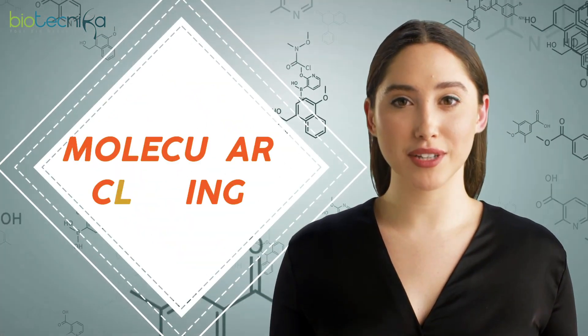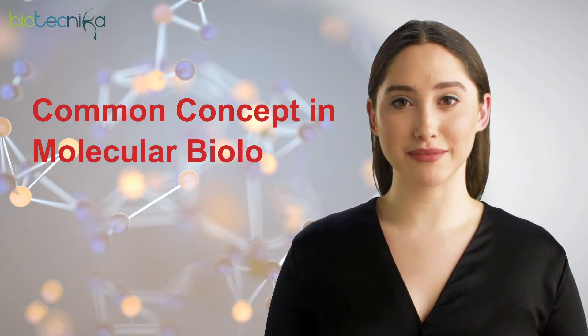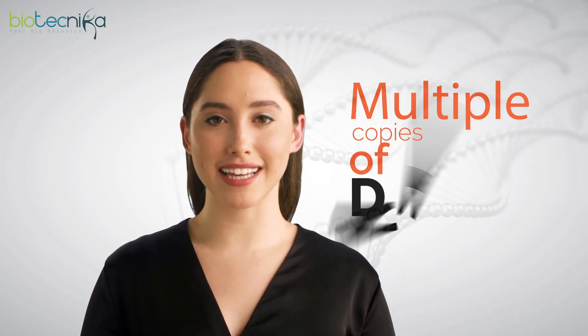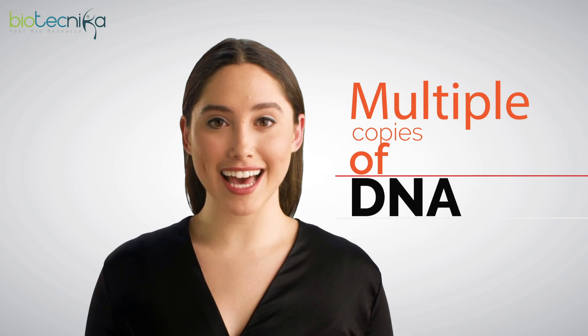You must have heard the terms molecular cloning or gene cloning, a common concept in molecular biology. In 1973, researchers Stanley Cohen and Herbert Boyer developed techniques to make recombinant DNA, a form of artificial DNA. Since then, gene cloning, which identifies a piece of DNA and makes multiple copies of it, has become a routine.